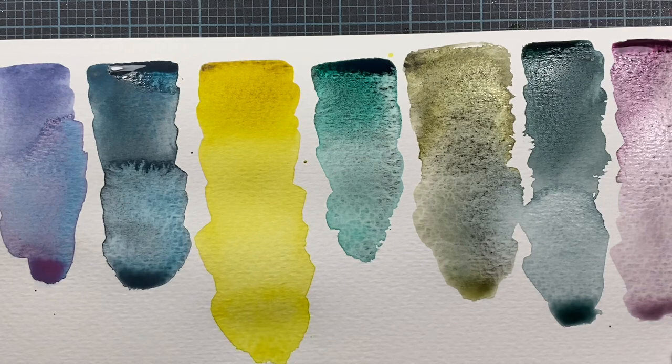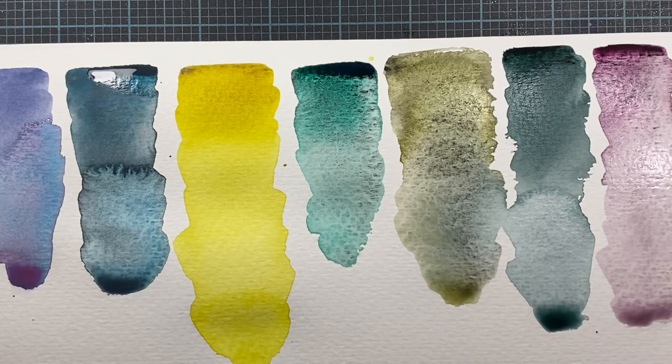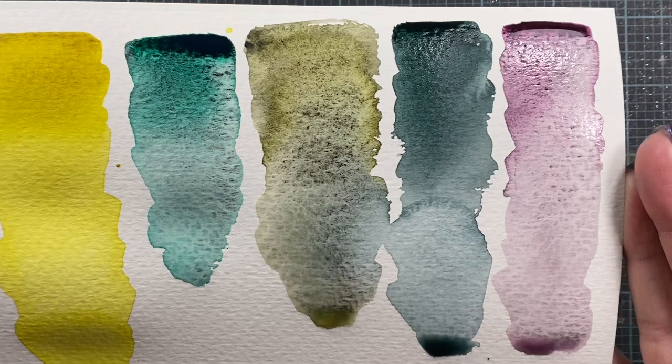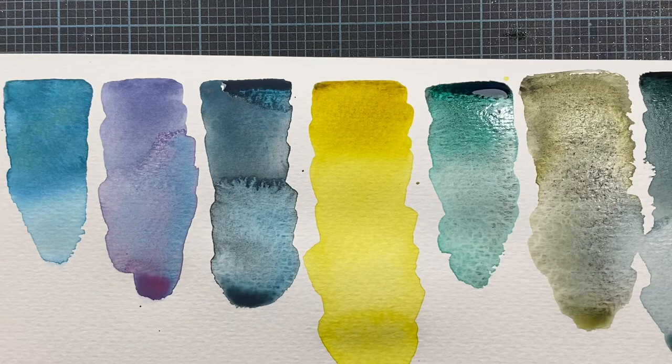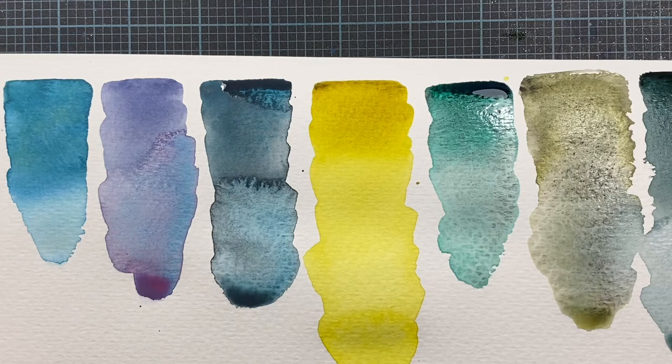I'm going to let these dry, and if they come back and do anything a little bit more exciting, I'll share them with you. Well, I hope you enjoyed. If you're interested in picking up any of these colors, I found them on Jackson's website, but you might find them on other websites as well. Hope this has been fun — I know it's been fun for me. Talk to you guys soon. Bye!